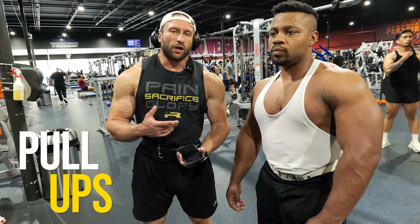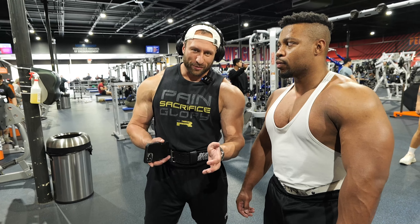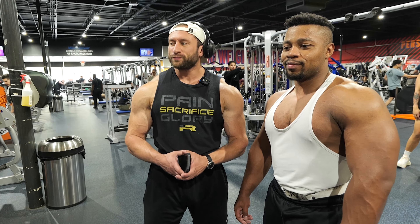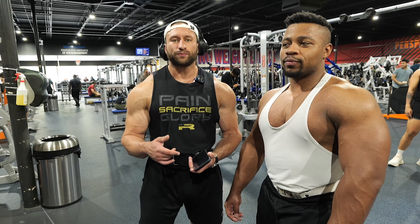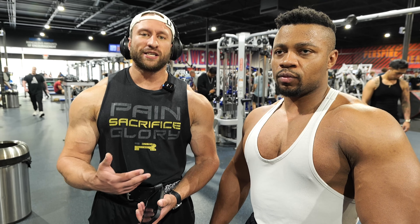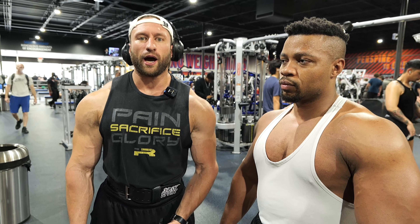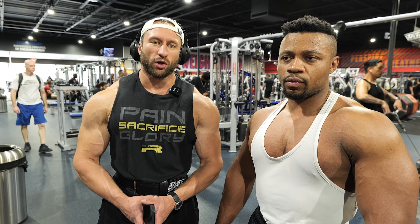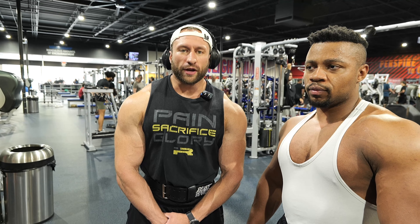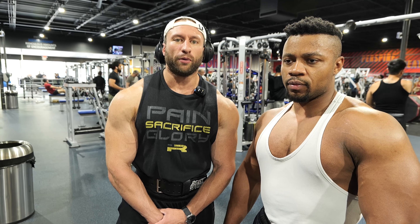We're closing out with pull-ups. I just did one set — wasn't the prettiest, but I can do assisted pull-ups to make sure contractions are good. I like ending with pull-ups because of the stretch — you can either start or end with pull-ups, both are great. I do prefer assisted pull-ups. Whatever is your natural rhythm is what you should focus on. I really like holding a stretch at the bottom — that's predominantly what we're going for during a pull-up.